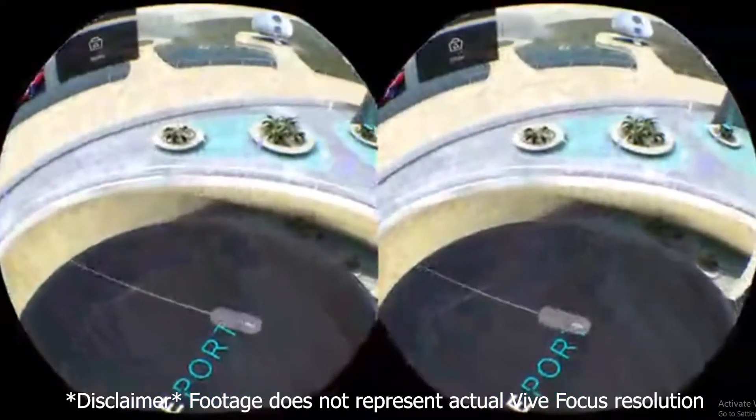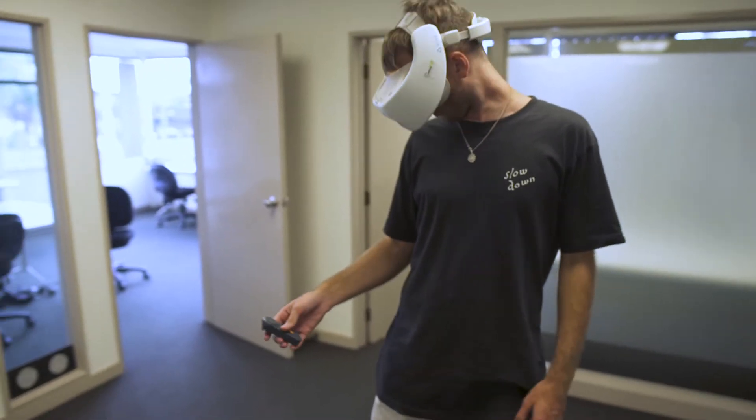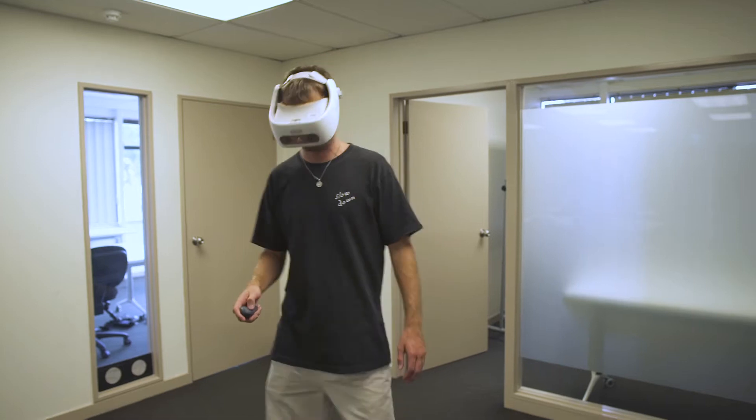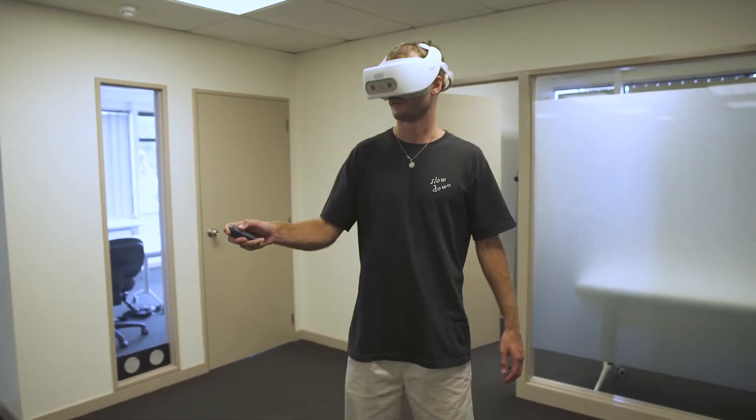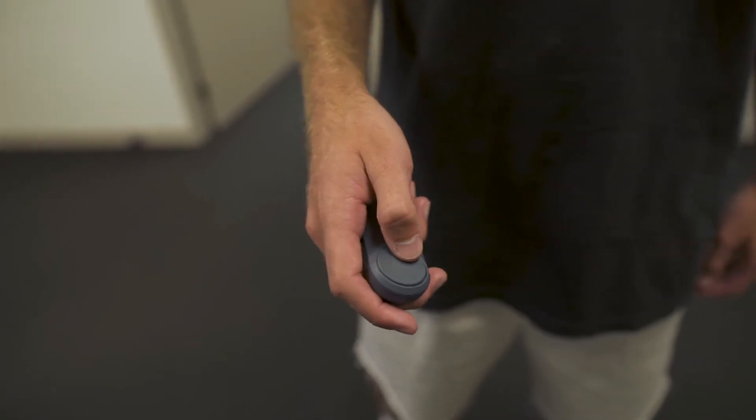Tilting the controller vertically moves its position up and down in the headset, which is quite weird considering it doesn't do the same horizontally. The disconnection could be worse for people who are left-handed, as it seems that the controller only stays on the right side of the user and there are no settings to change hand preference.